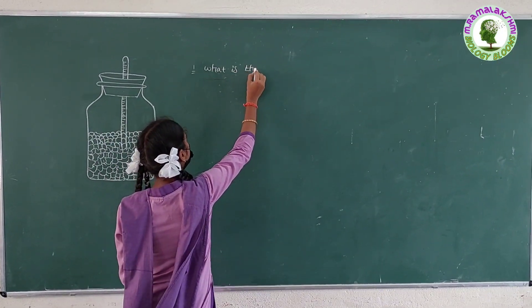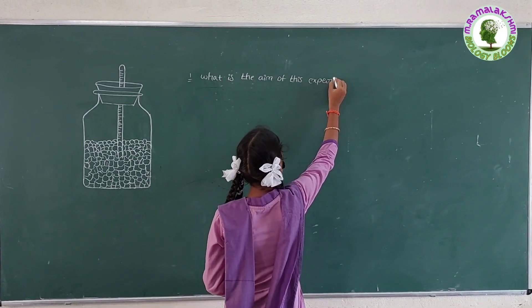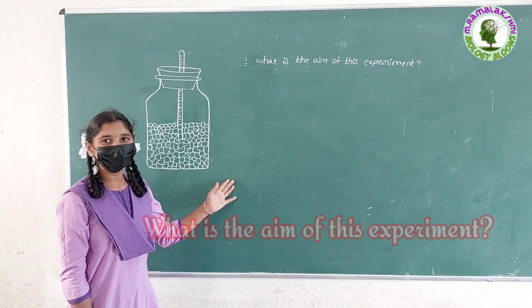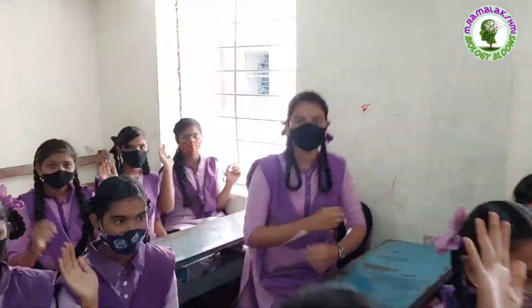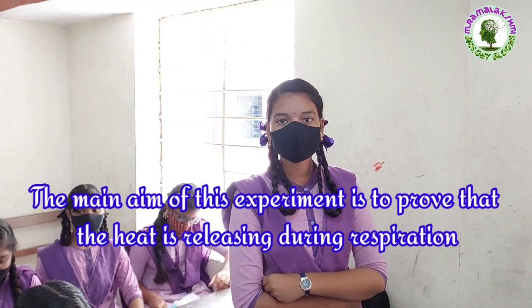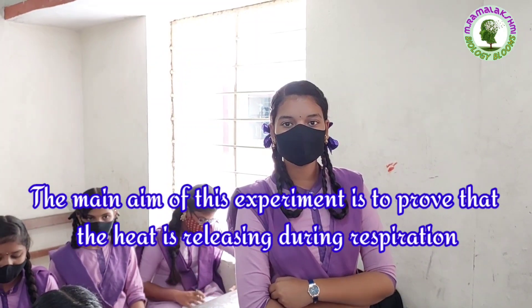What is the aim of the experiment? Lavanya: The main aim of this experiment is to prove that heat is released during the experiment.